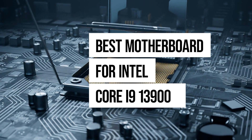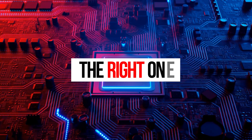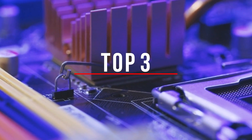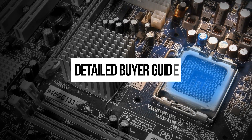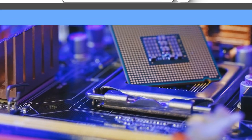If you're looking for the best motherboard for the Intel Core i9-13900K, this video will help you find the right one. We rated them according to VRM design, aesthetics, features, and value for money, and we've categorized the top three motherboards as best budget, best high-end, and our top choice overall. For a detailed buyer's guide, check bestmotherboardzone.com. Let's get started.